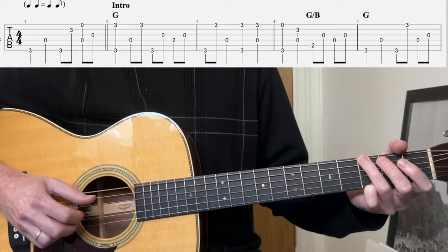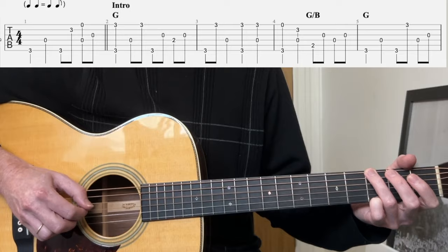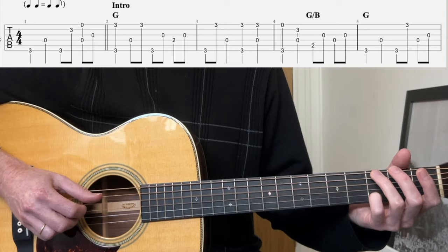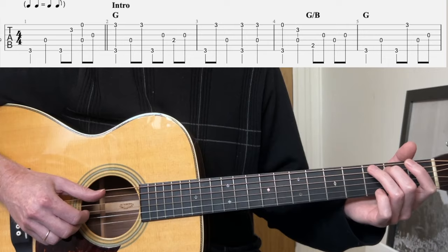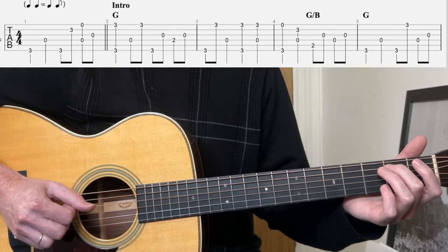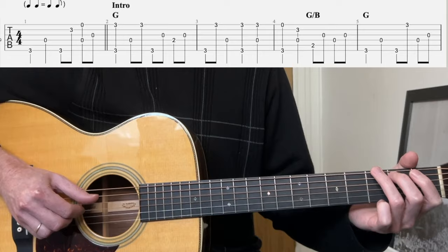Let's put those two bars together from the first downbeat. Now open first string, third fret second string with the bass. Now we do a G over B — the way he does it is he literally lifts his ring finger up and goes bass on the fifth string. Second fret, third string syncopation, fourth string, third string. Okay, so back to G — bass, bass, bass, first string, bass, third string.